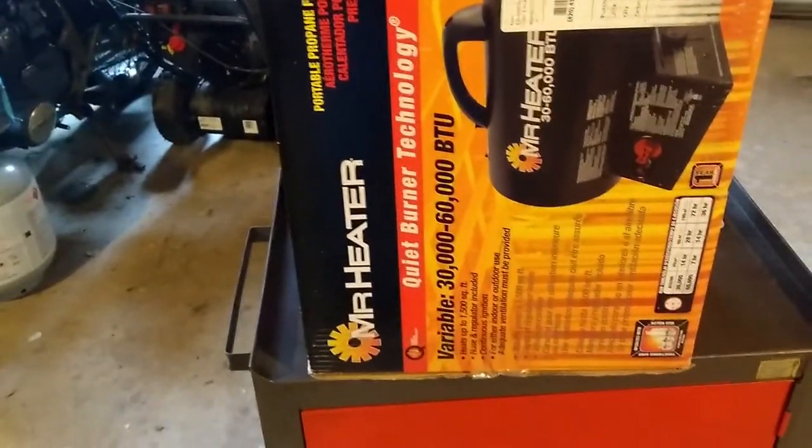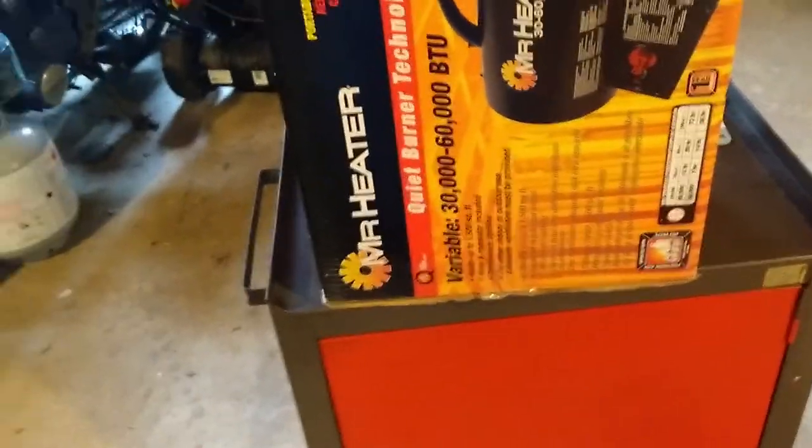Unlike my other garage, there's no heat in this one, so I got this propane — probably shouldn't do that — I got this propane Mr. Heater. 60,000 BTU on high.